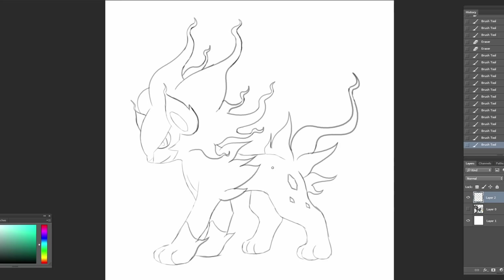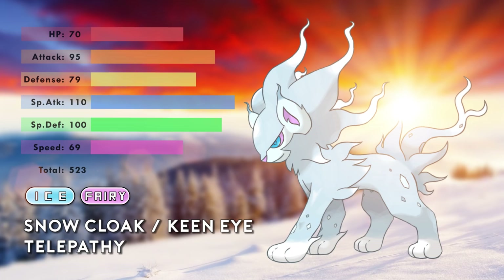Just like how lynxes have patterns on them, I decided to give Luxray some crystal patterns, and I'm trying my best to give it other famous elements that lynxes have, like the cheek and neck fur. Now it looks furry enough to last through the winter. In the final design, I split the tail like all cats in Japanese lore — inspired by the Nekomata. And there you have it, Ice Fairy Luxray.